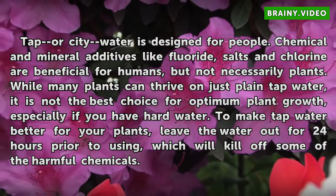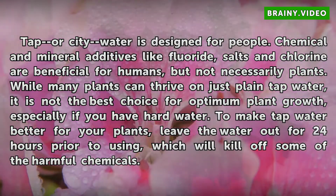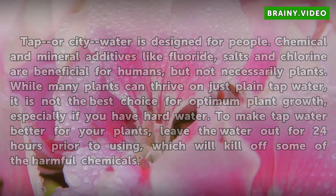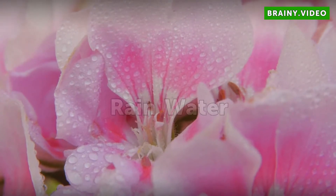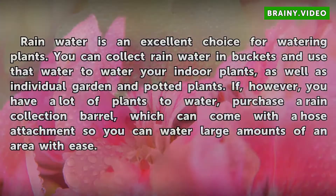To make tap water better for your plants, leave the water out for 24 hours prior to using, which will kill off some of the harmful chemicals.